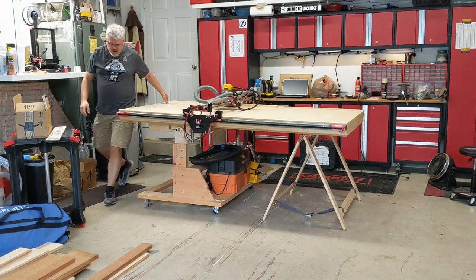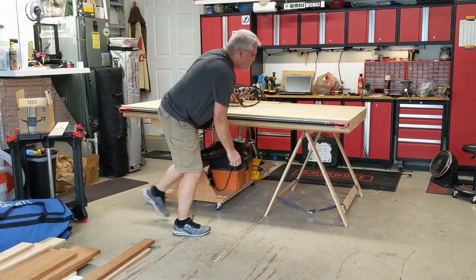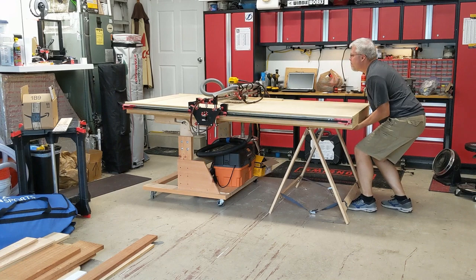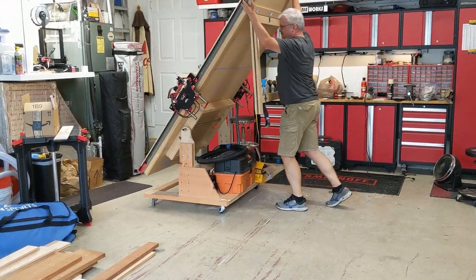One thing I would like to mention from a safety perspective is to always make sure the cart wheels are locked when transitioning the table up or down, and of course, before storing the machine, make sure your gantry is secure. Well, that's it for today's presentation. Thanks for watching.